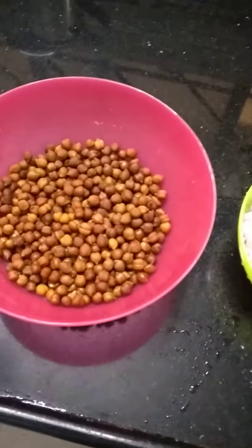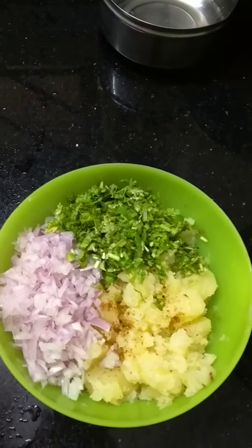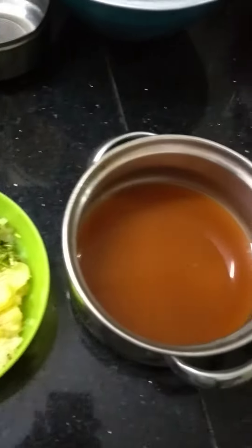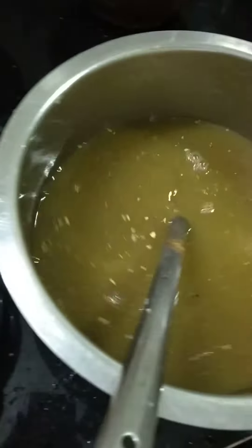Now all the items are ready — smashed potato, onions, and coriander leaves. We have the sweet water and then the Paani Puri water.